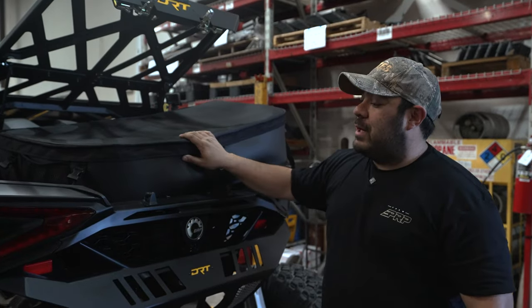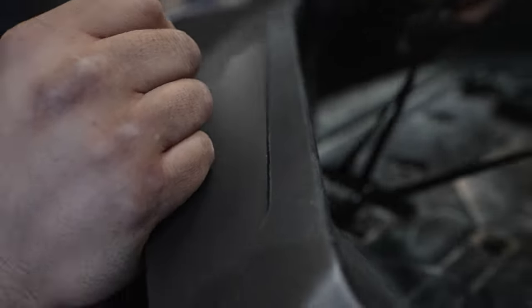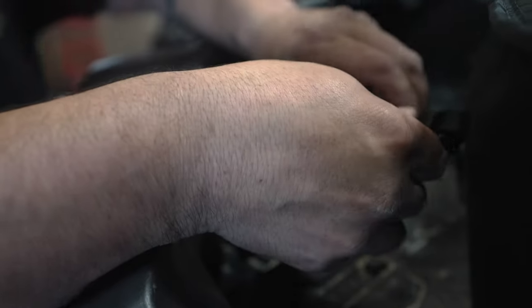On this Maverick R, once we put our bed bag in, they actually have these D-rings that are here in the bed — that's all it's going to strap to. You don't need any tools for this installation. It's as easy as looping around and plugging it back in.